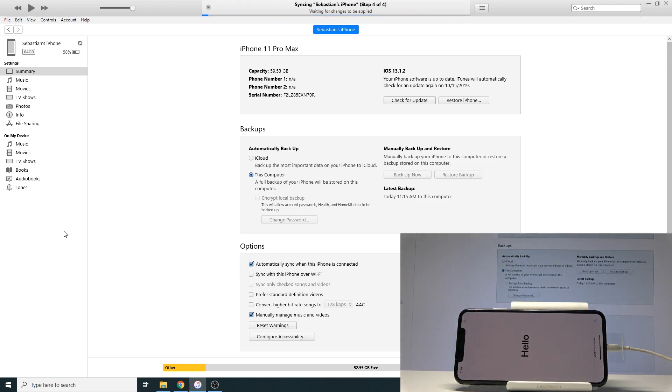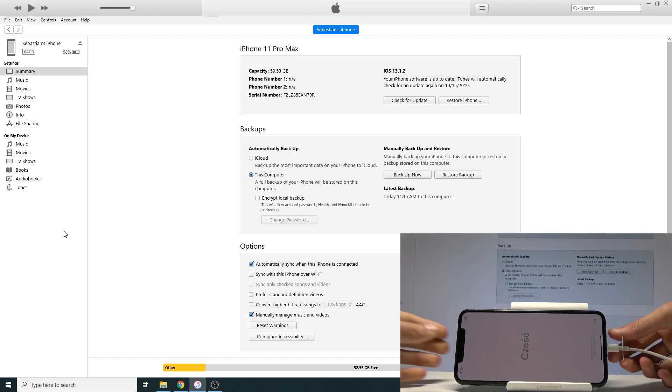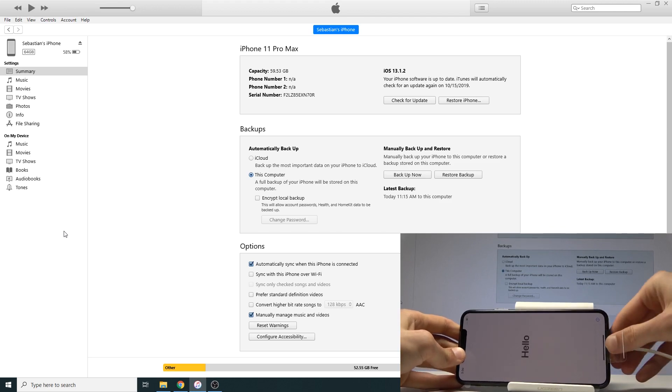The process is now finished, and that is how you perform the hard reset via DFU mode. If you found this video helpful, don't forget to hit like, subscribe, and thanks for watching.